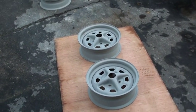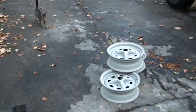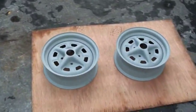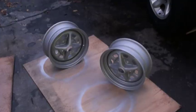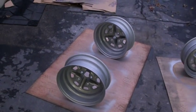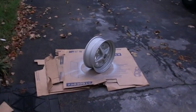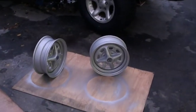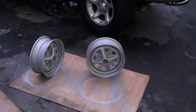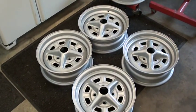We have our wheels back from Earl's where we sandblasted them. We went ahead and primed them up so they wouldn't get any surface rust on them. We're going to go ahead and paint them — at least get the silver done and see how it turns out. We have our rims completely painted up inside now, fairly decent. We'll let them dry overnight and paint the black on the spokes tomorrow.